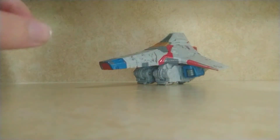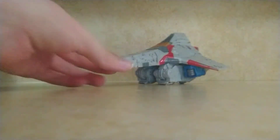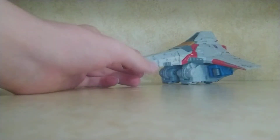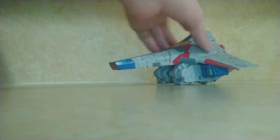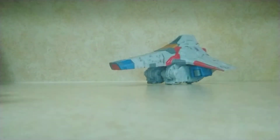Hey guys, Megalosaurus Studios here with a review of the Transformers War for Cybertron Siege Starscream. This Starscream toy is based on his appearance from the original G1 cartoon pilot from Season 1.